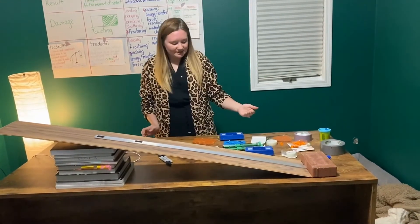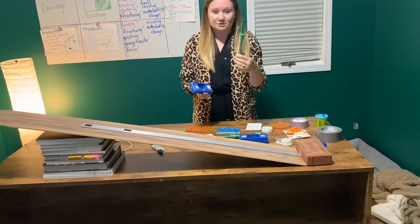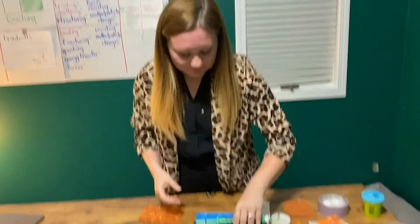After we have the track set up, we then start thinking about our carts. For our first cart, we're going to take our push-pull spring scale that we've always been using and attach it to the top. We'll do the same with both carts.